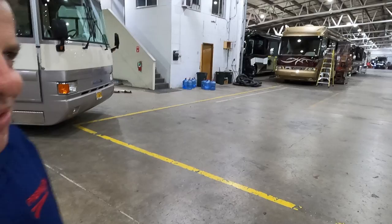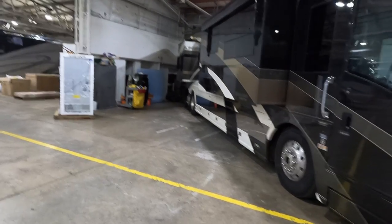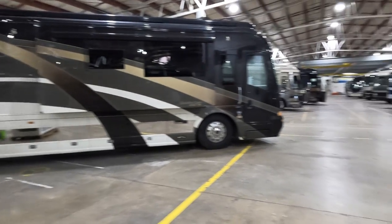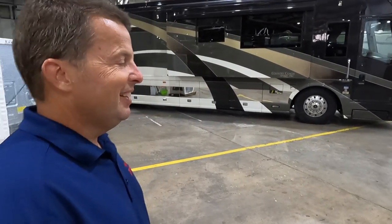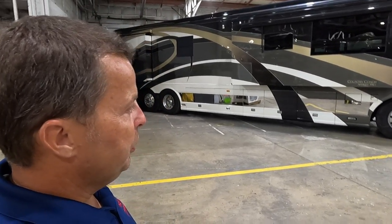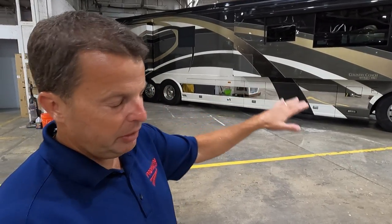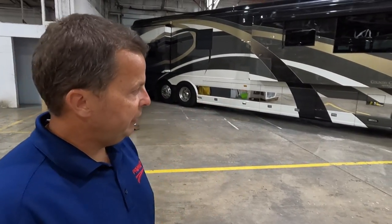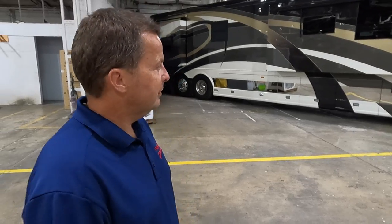A Country Coach Affinity 770 LX is a service customer's coach — not for sale. The '770 LX' naming came from a marketing decision to drop model names like Affinity, Intrigue, and Magna to copy the BMW naming style, but customers associated the numbers with horsepower, so it actually hurt sales more than it helped.